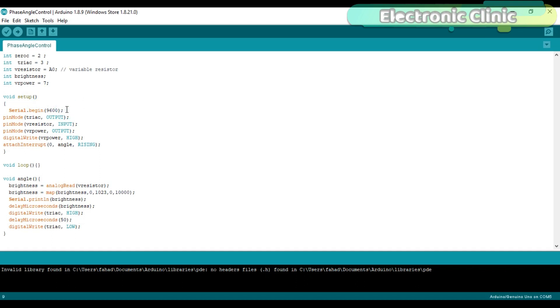Serial.begin(9600) activates the serial communication while 9600 is the baud rate. Set the triac pin as output, variable resistor as input, and VR_power as output using the pinMode function. Activate interrupt 0, which is on pin number 2 of the Arduino, while 'angle' is the user-defined function which is executed every time a rising edge is detected. The void loop function has no code. The 'angle' function is a user-defined function — it has no return type and takes no arguments. Brightness is equal to analogRead of V_resistor — it reads the variable resistor and stores the value in variable brightness. Then using the map function the minimum and maximum values are adjusted. Then the triac is turned on and off with a delay of 50 microseconds. This delay can be changed as per your requirement.